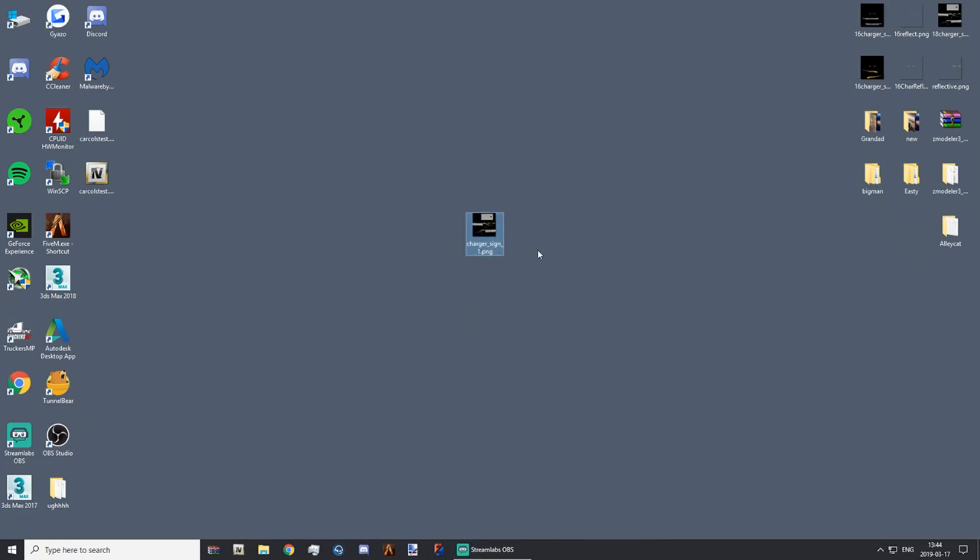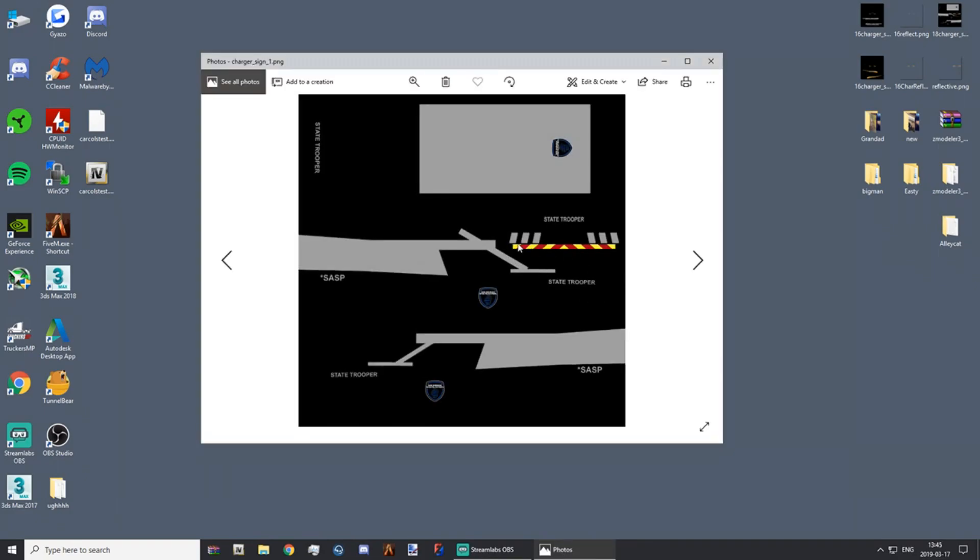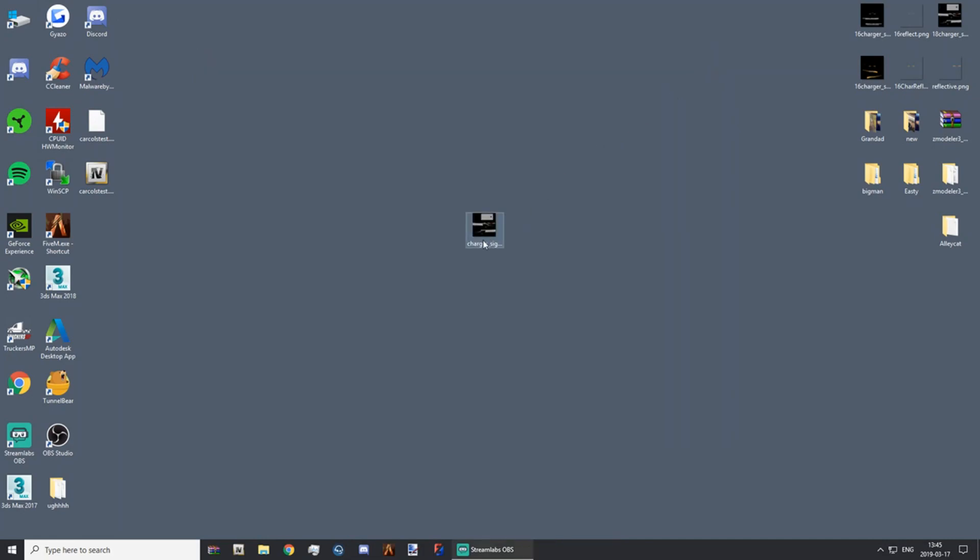Now that you've got your livery made — I don't really make liveries, I had someone make this for me — so once you've got your livery made with your reflective chevrons, not reflective yet, what you're going to need to do is make a copy.